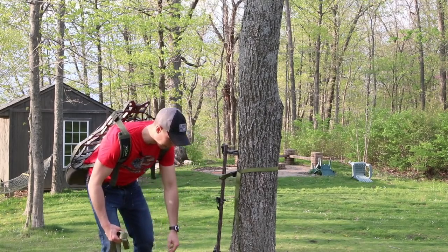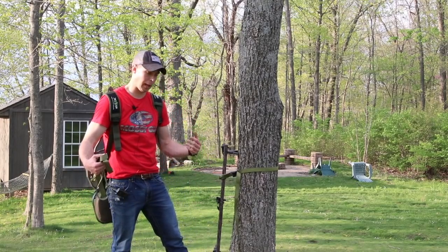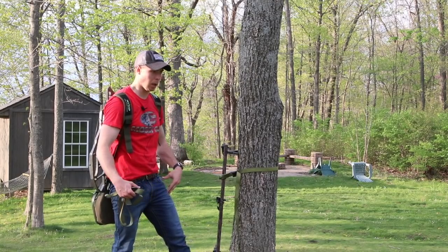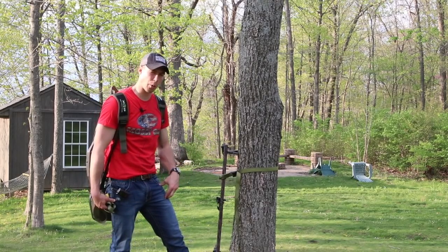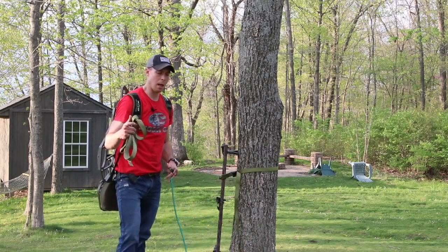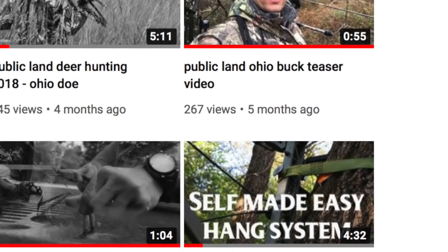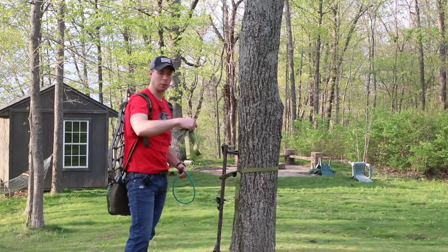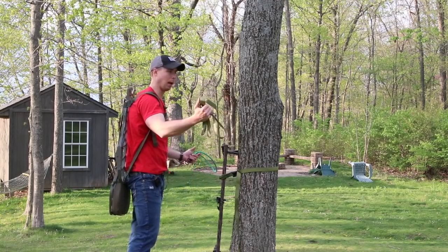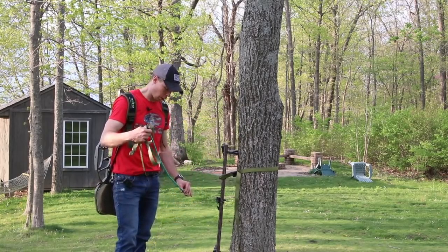Before I go up I attach my toe rope to my camera base. I'll also have a bow holder in my pocket and maybe even a bag holder — it kind of depends on the scenario and the hunt. Something I do when I hang my stands — we also have another video on our YouTube for a quick hang option, a self-made one. I basically have a strap around the tree that doubles as a bag holder, and I've got a loop that allows me to hang my stand just a little easier.